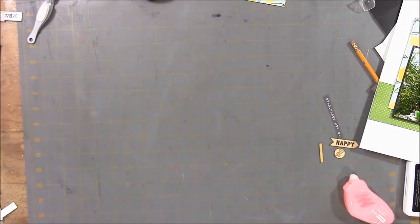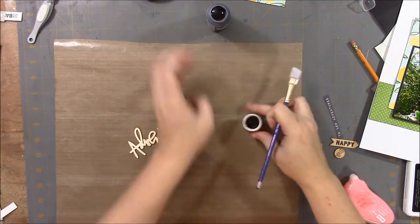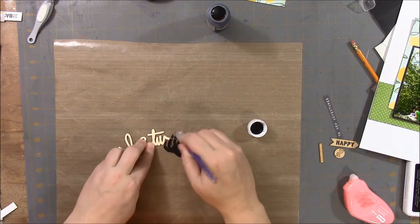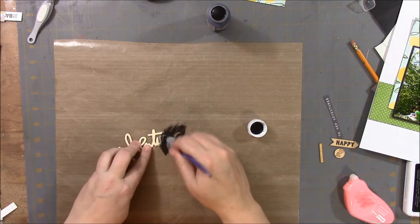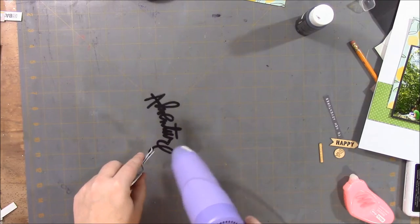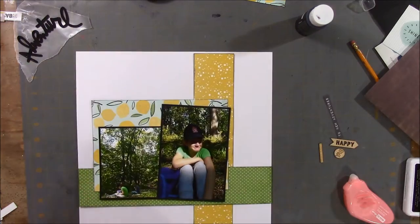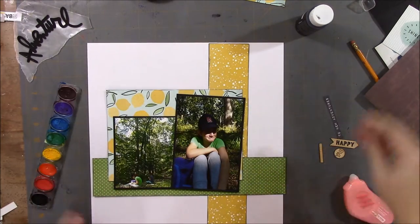That adventure wood veneer comes from the Citrus Twist kit and I just wanted to paint it black with some acrylic paint. So that's what this is — me painting that. Now it's just drying and I'm going to set it aside to dry even more.